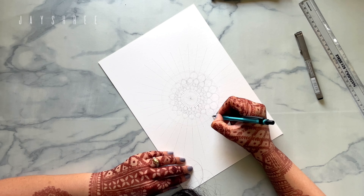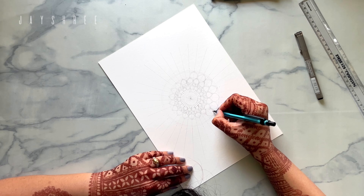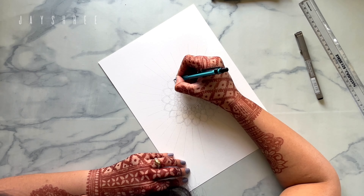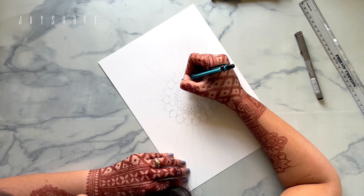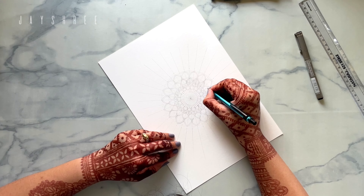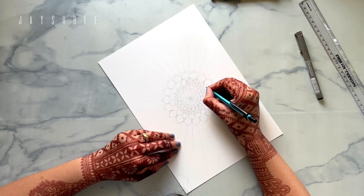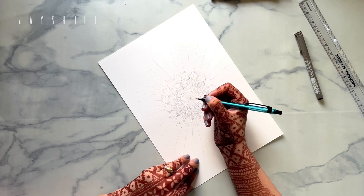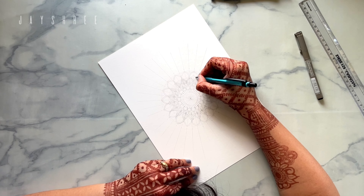I didn't even know what this art form was called, so I searched for it and searched for some tutorials, and I just started. I found it so peaceful and meditative, and the art form just got to me.